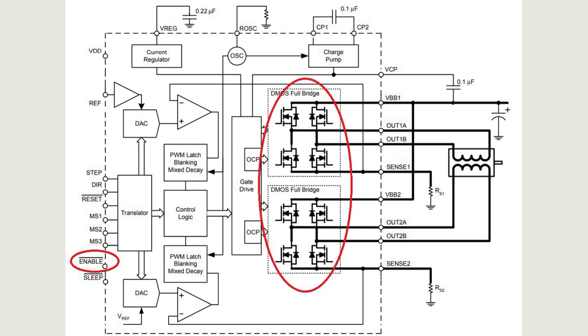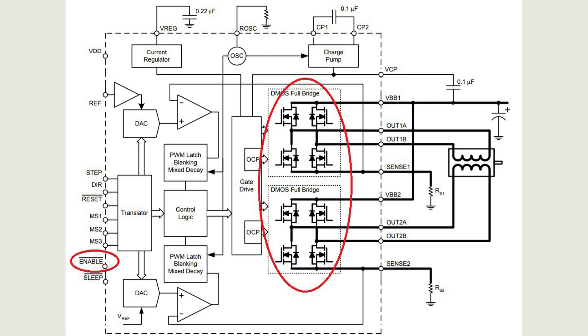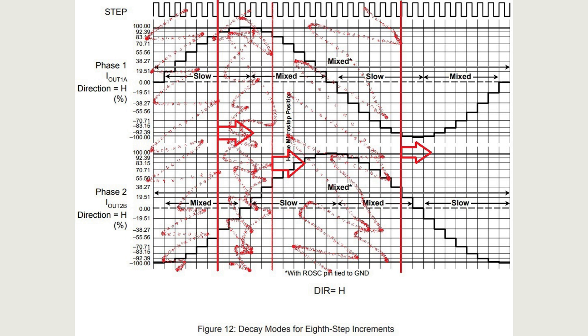In other words, by applying a logic high to this input you can completely turn off the driver's power transistors. This way you can completely power off the motor, reducing its heating when possible. This also disables active braking of the motor — useful if we need to manually rotate the motor, for example when moving the CNC tool to the starting position. But with an active enable signal, the logical part of the driver continues to work and form steps, and when we deactivate this signal the motor starts moving at a random point of the forming step, which negatively affects the accuracy of movement.